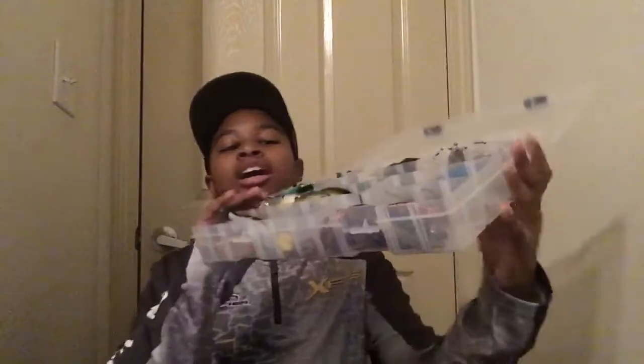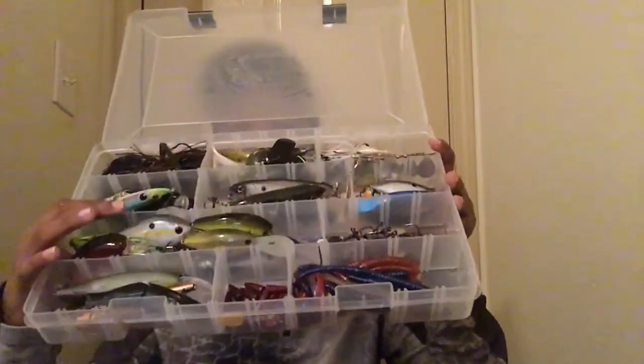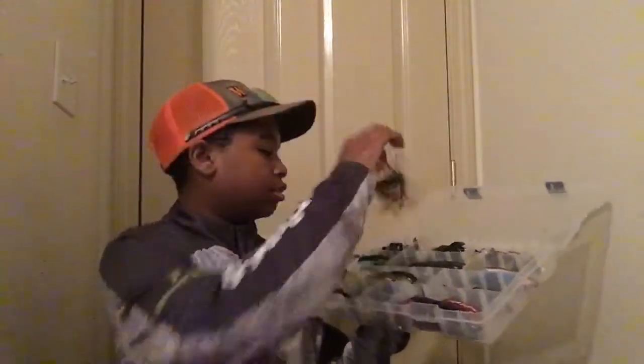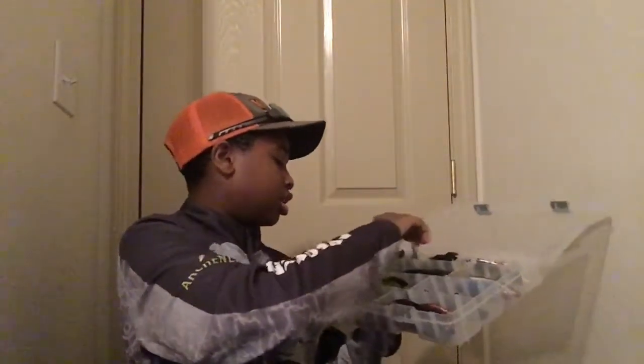This next box I have most of my regular baits in it. I just recently bought some new tackle too, so I have a lot of stuff in here. In this compartment right here I have my jigs - my flipping jigs and my swim jigs.